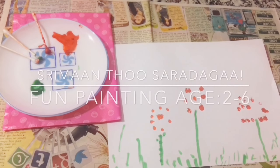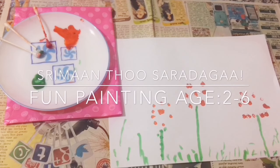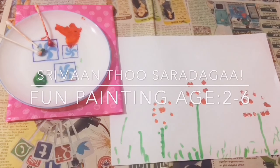Hello friends, welcome to my channel, Srimanto Sardaga. Today I am going to talk about simple painting activities. I am going to do this for kids 2 to 6 years.